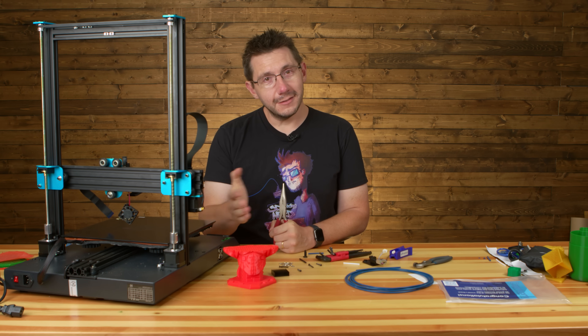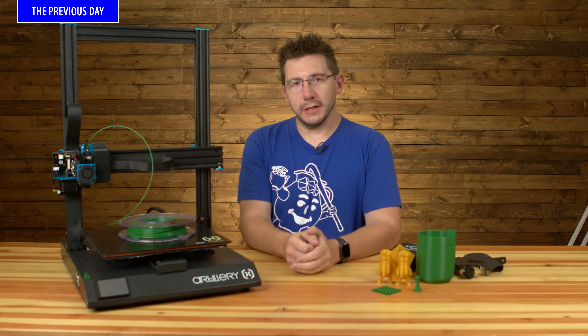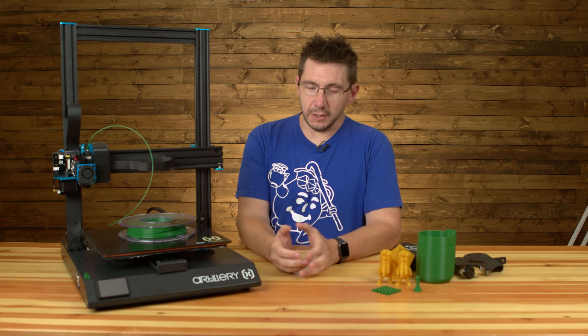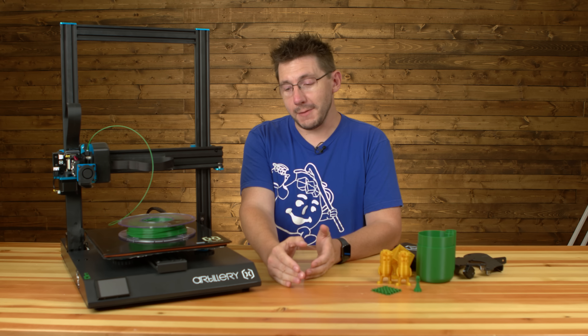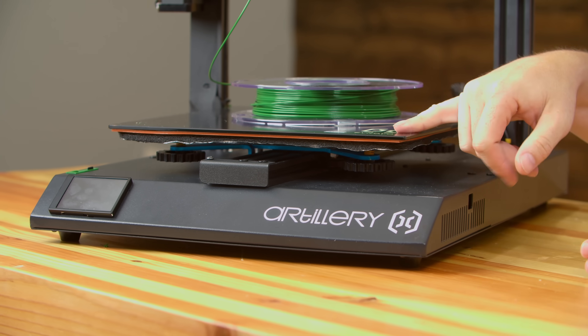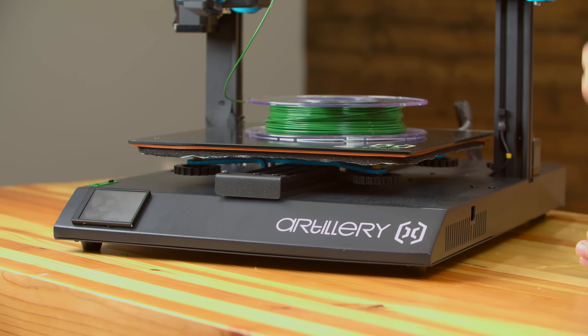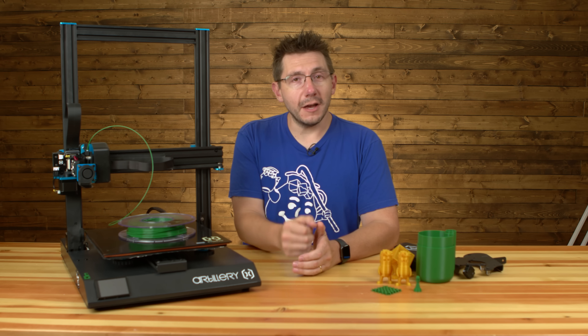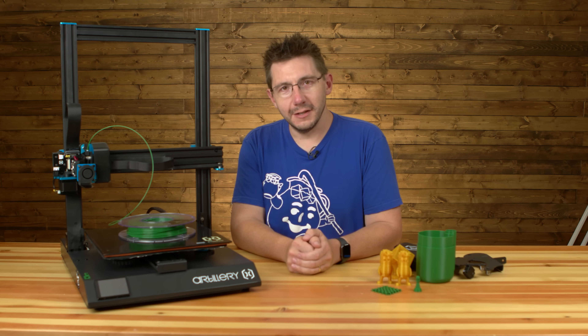On with the show. Hey, it's Joel. Here on the channel, we get a lot of machines in to test and use. Unfortunately there isn't an unlimited amount of time, so I finally found time. I got the Artillery — the Ev Novo Sidewinder X1 — out of the box, put together. I've got some test prints done, and we're going to talk about my first impressions and whether or not you should spend your hard-earned money on this machine, right here on 3D Printing Nerd.